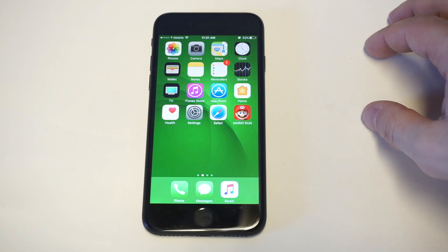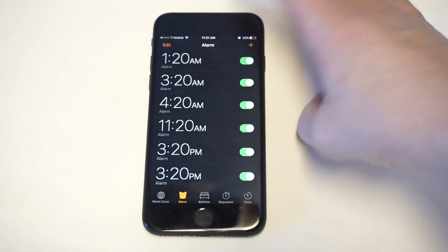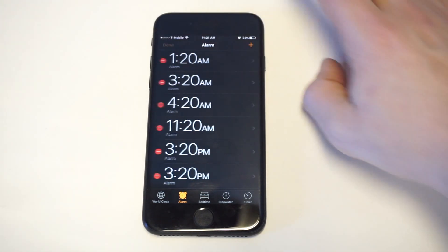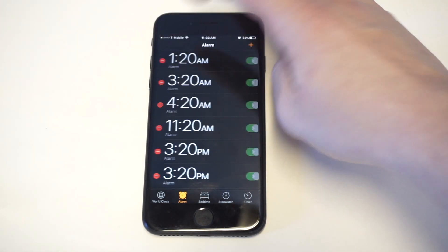So normally, let's say you have like five or six different alarms. Normally what you'd have to do to delete one is click the edit button in the top left hand corner, and then you'd have to manually delete one at a time. There's no way to just delete them all this way.